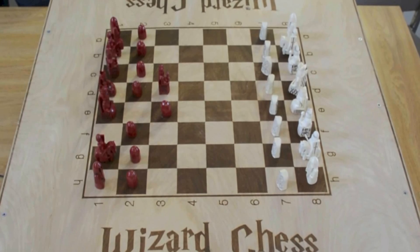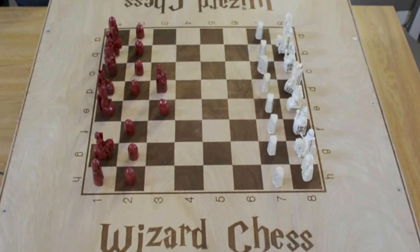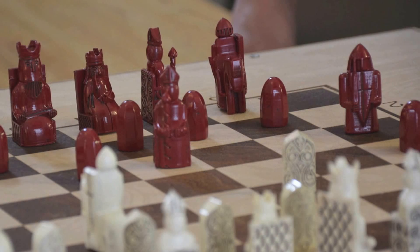The way we constructed this board is that this was a laser-etched piece of wood, and then each of these pieces was modeled individually based on the 12th century Lewis chess set, which was also the inspiration for the chess set in the movie itself.